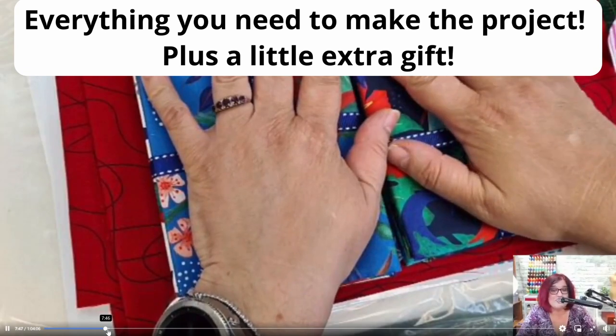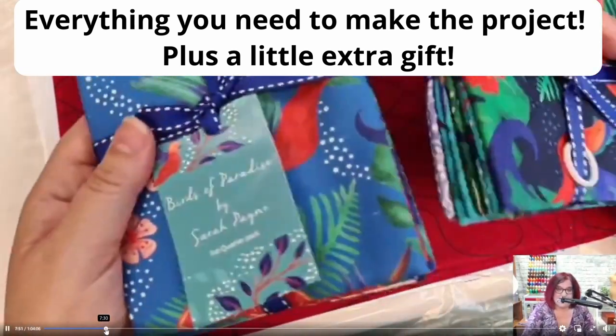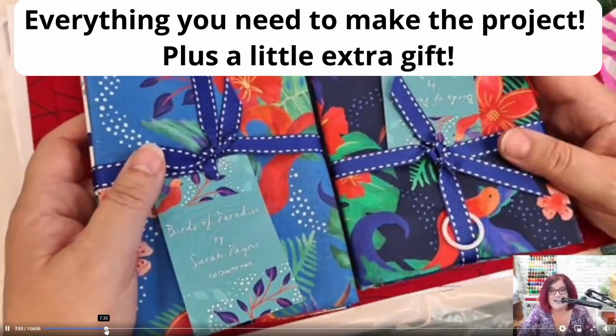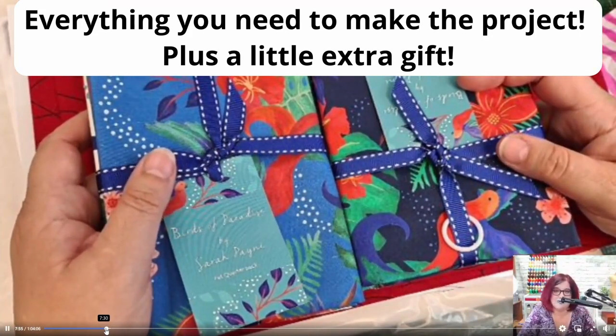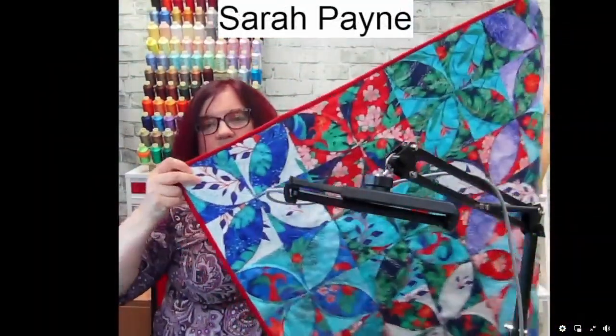We've got this for the front — I'm going to show you the completed quilt in a moment. And as ever, you can, if you want to make it with other fabric, I'm not going to sulk if you decide you want to keep this for something else. But this is your project.